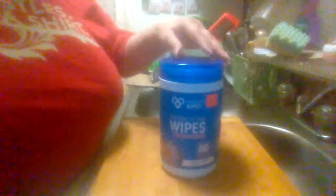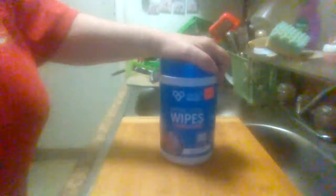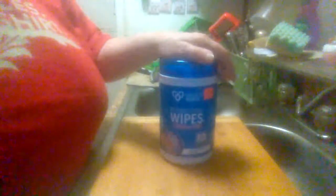If you want to deal with the problems I pointed out with the lid, you might want to buy them. But if you don't want to deal with all the issues with the lid, you're not going to want to buy these. Like I said, I got them at the local bargain store that usually sells overstocked items. This is Midwest Product Reviews — please like, share my videos, and subscribe to my channel. See you on the next product review.